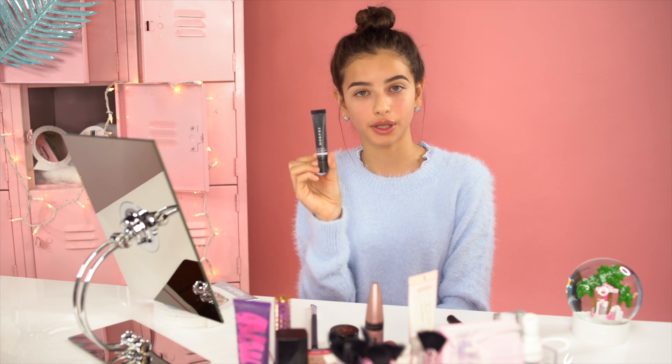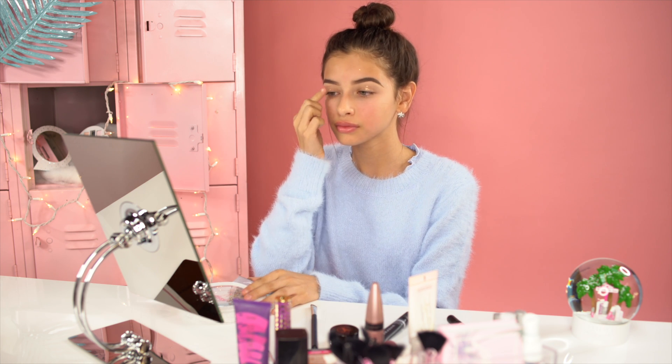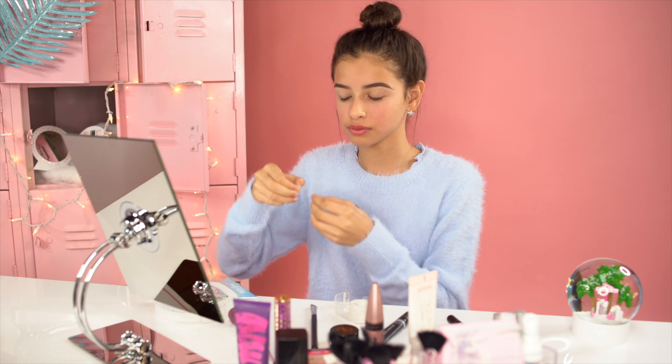Now that we're done with our brows, we're going to prime our eyelids. Using an eyelid primer is really important because it affects the pigment and makes your application look flawless. Once you have your eyelid primer applied, I like to use a little trick: I place tape on the side of my eyes so when I do my eye shadow it creates a line to define and keep the eye shadow looking clean. Start from your lower lash line up and place the tape there.